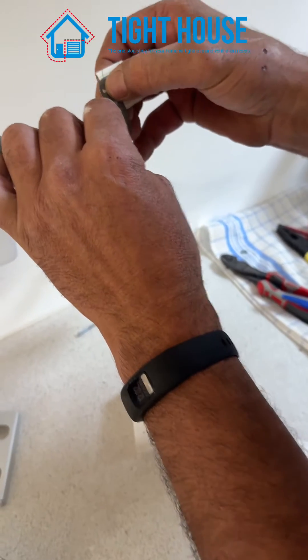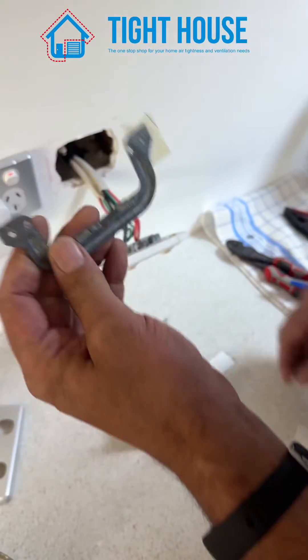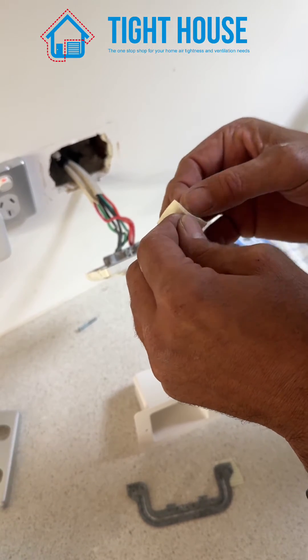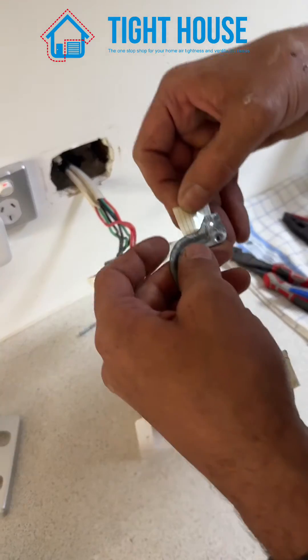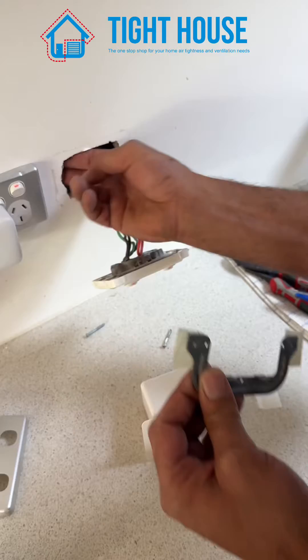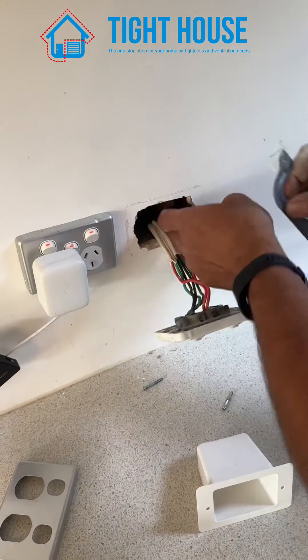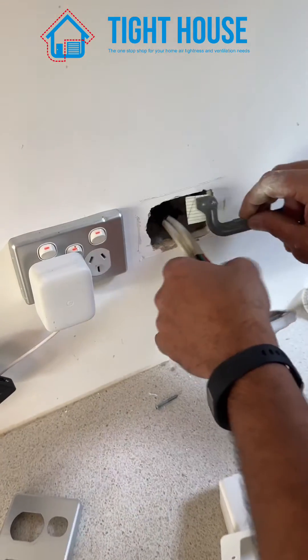Make sure it's not covering the hole where the screw goes in. Next, check that it's clear of any insulation, then place your plaster bracket in.